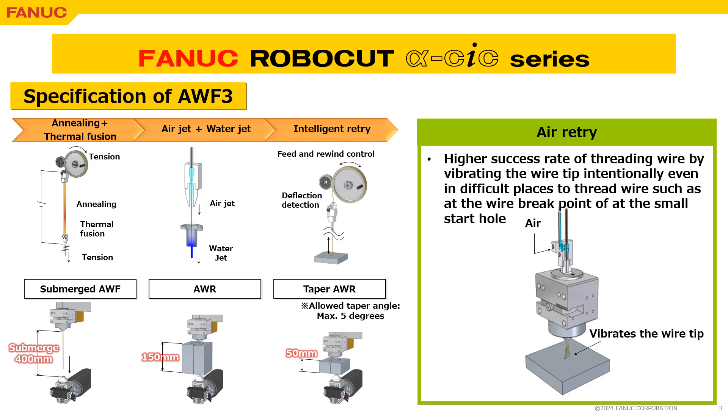To meet various applications, AWF3 has efficient features such as submerged AWF, automatic wire break recovery, taper AWR, and so on.